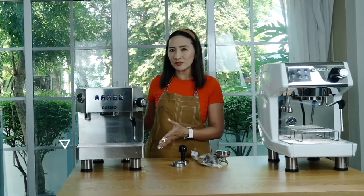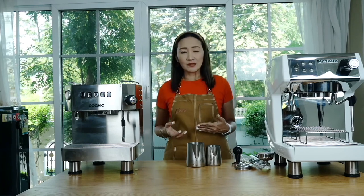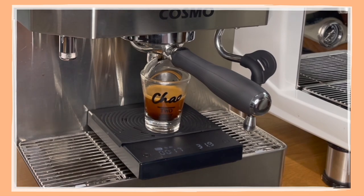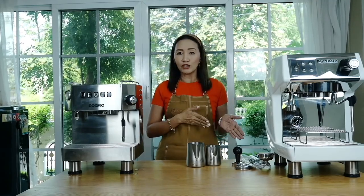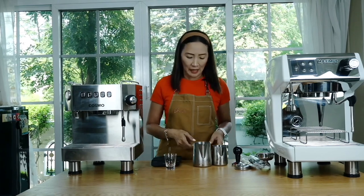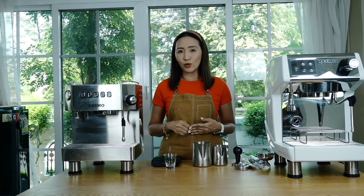Now let's look at the challenges. First, since the programming is time-based, I found it inconsistent — sometimes I get the right espresso amount within the set time, sometimes not. Factors include tamping pressure, grind size, and coffee dose. For consistently perfect shots, once you've programmed your grinder to match this machine, I'd suggest using the manual flow button with a scale or shot glass. Second, the steam pressure isn't strong enough for me even with turbo, so I changed the steam tip from three holes to four.